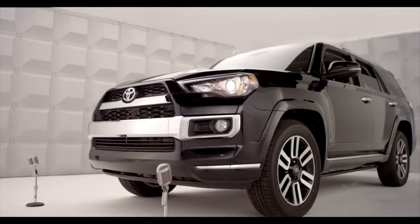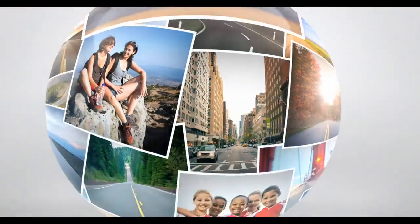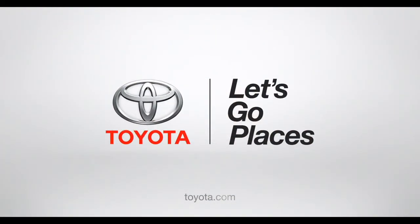Nice and comfy, right? Of course, I never forget. Toyota. Let's go places.